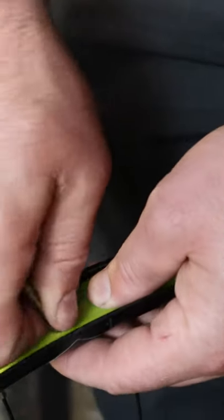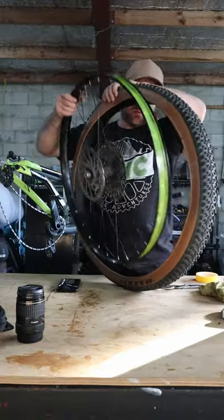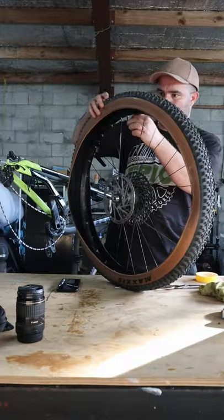After that, pop the valve through a small hole and you should be good to go. Slide the tire onto the rim, and after a good shake you can add your sealant to the tire.